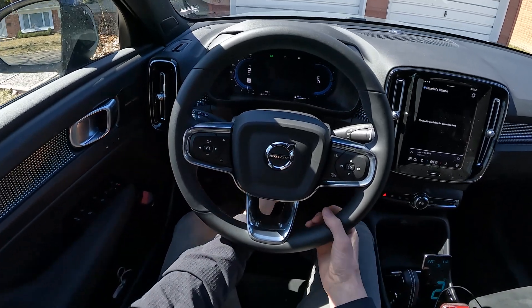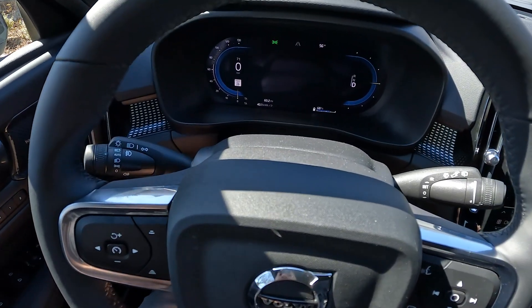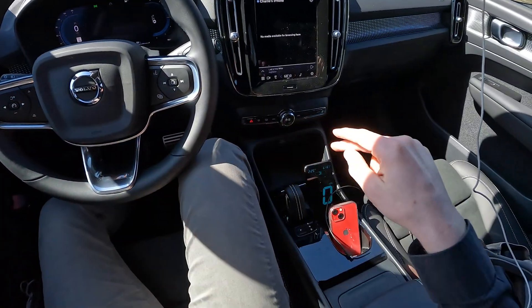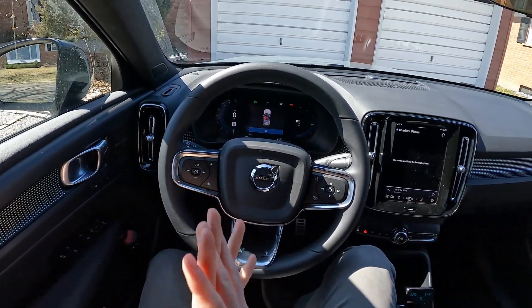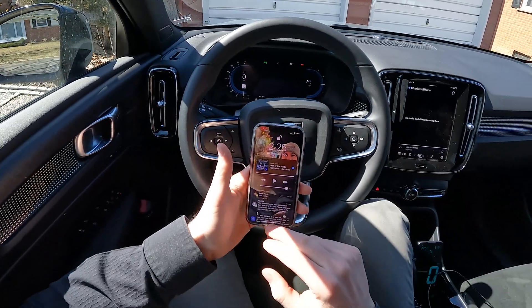Pulling into the driveway — look at that, just about the number I was hoping for right there. 40.1 kilowatt hours per 100 miles, or 401 watt hours per mile. Let's convert that into miles per kilowatt hour, compare it to the car's EPA, and more interestingly, compare it to yesterday's result.